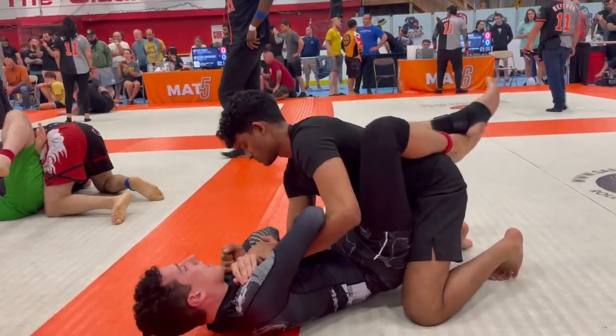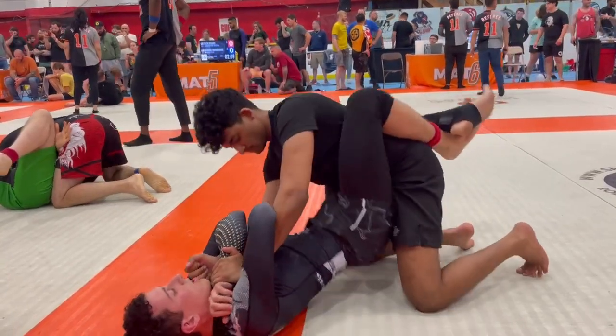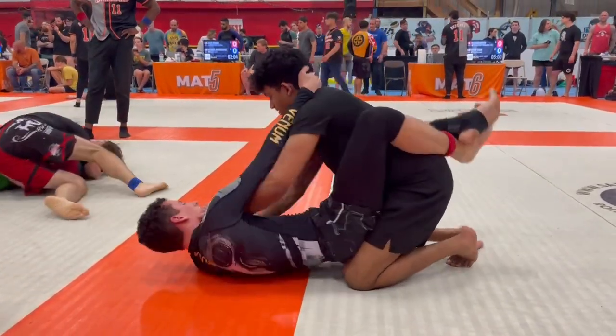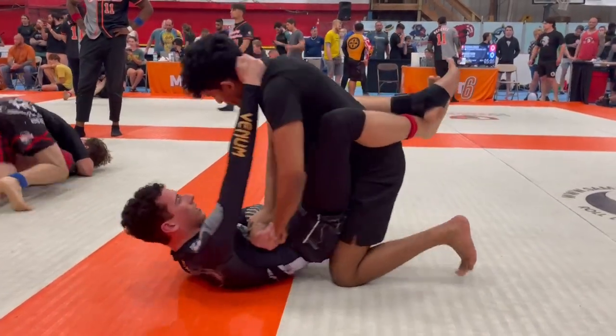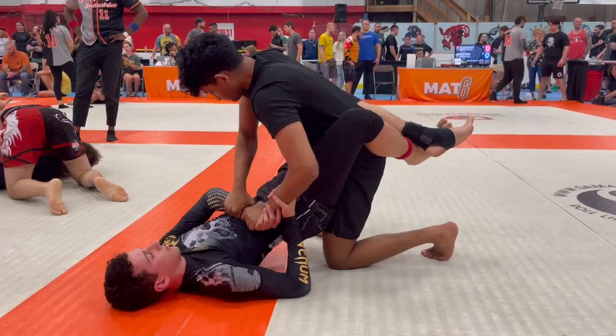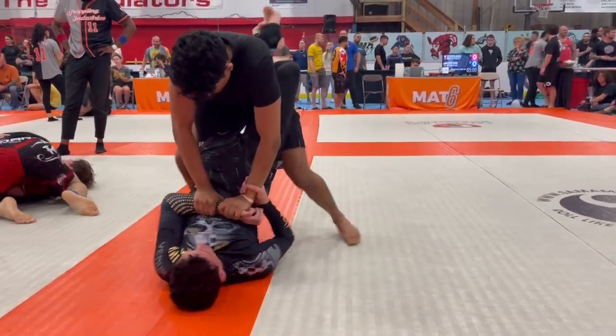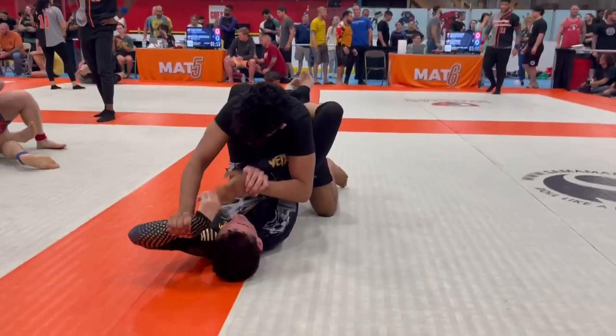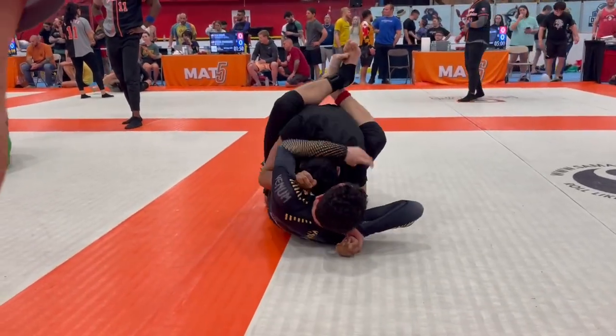There's still back exposure. You have to threaten both. You have to hand fight, Kristen. Hand fight — two-on-one grip, two-on-one. Knees. Don't forget the knees.